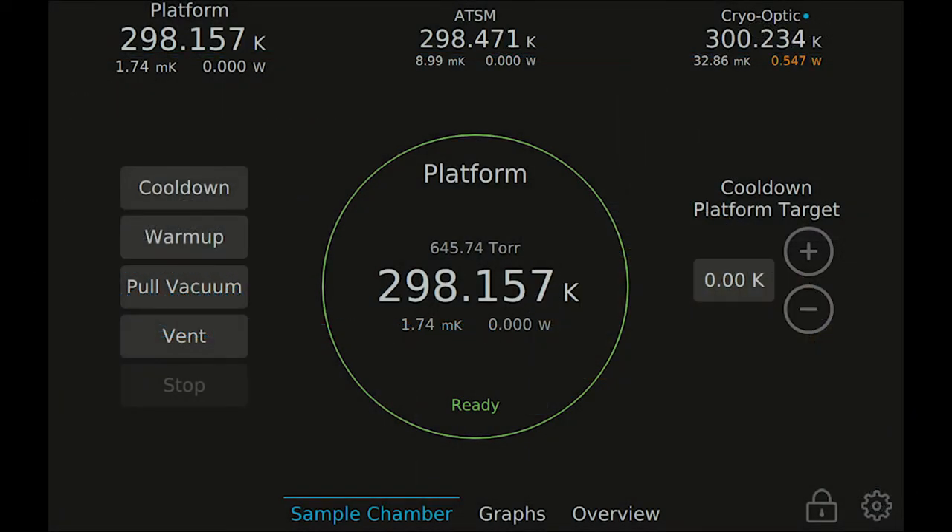To get started, make sure you are on the main operate view for the sample chamber and have the platform temperature channel selected. After you've loaded your sample and put the lid on the sample chamber, set the platform target temperature to your desired setting. The target temperature can be adjusted at any time during the cool-down process. For best performance of the ATSM, set the platform target temperature to zero to get maximum cooling power. The platform target will be left at zero for the duration of the cool-down and we will use the ATSM to precisely control the sample temperature.